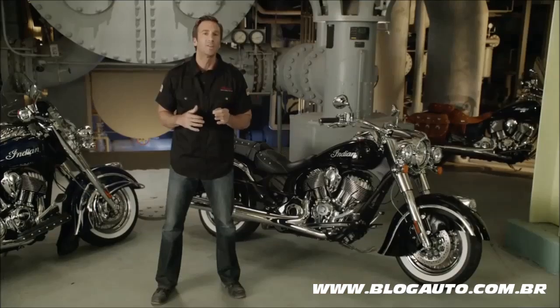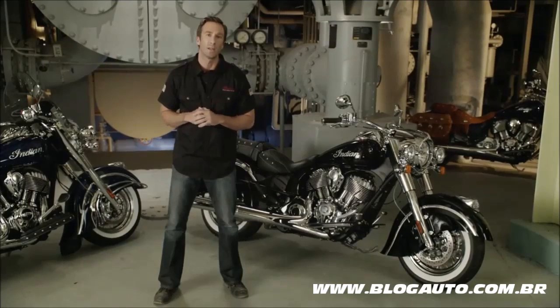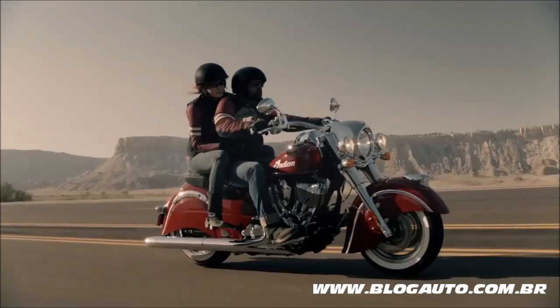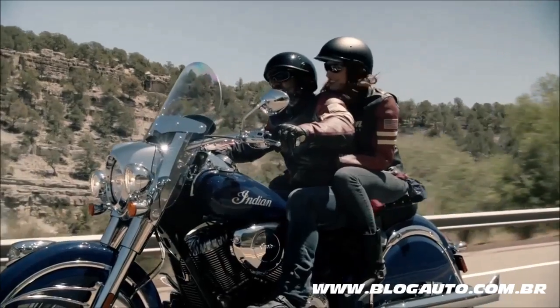If you forget or misplace your key fob, use your personalized access code to start your bike. The 2014 Indian Chief Classic is available in three classic colors: Indian Motorcycle Red, Thunder Black, and Springfield Blue.